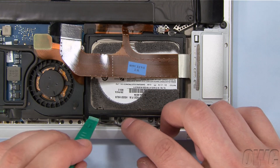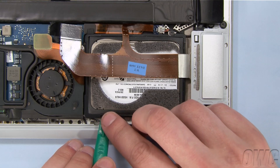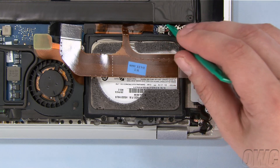There's a small plastic piece covering one of the bracket screws. You should be able to simply lift it up and away. Finally, you'll want to detach this small board from the hard drive bracket by gently lifting it up with your nylon pry tool.